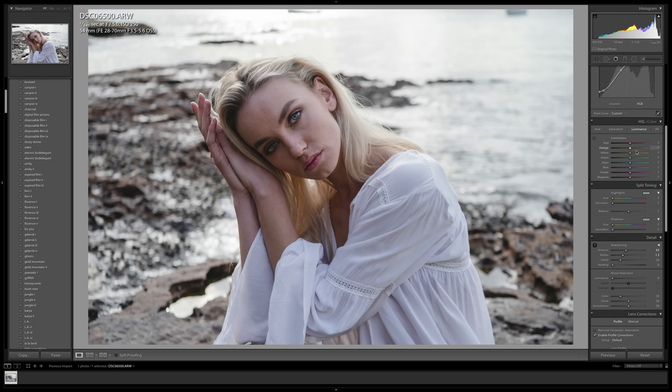Now I want to head into HSL, and today I really want to focus on luminance. Luminance in HSL determines how bright or dark a color looks in your photo — for example, if I pull the blue luminance slider up, all the blues become brighter; if I pull it down, they become darker. I normally like to shoot with white outfits, and a trick I've learned is that by using luminance — especially blues and purples — you can brighten up any light-colored fabrics. I'll pull up the luminance of purple and also bring up the blue luminance, which will also help brighten her eyes and make them stand out.